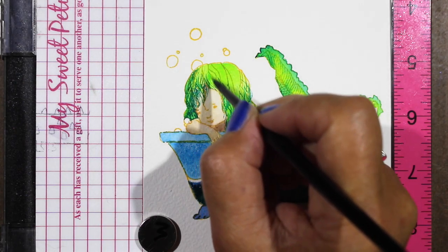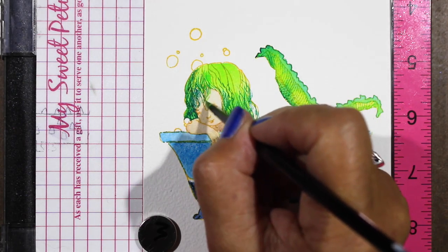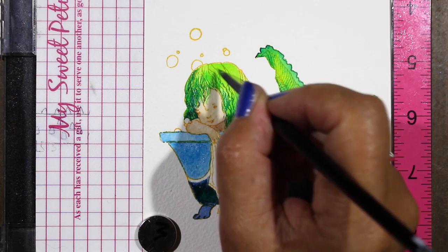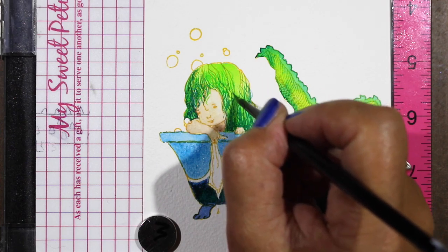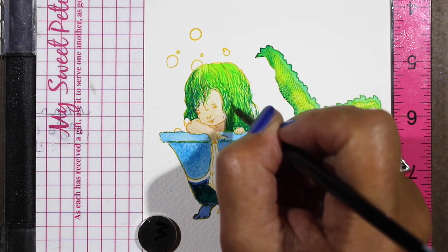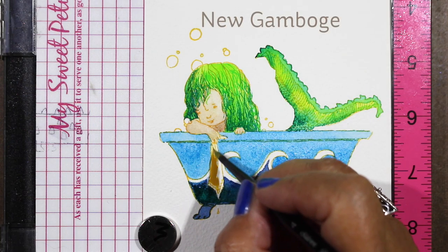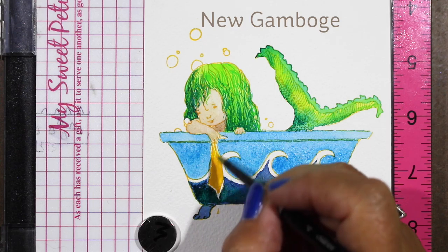I'm adding a lighter green — it's a mixture of the phthalo green yellow shade and a little bit of the phthalo yellow green — so a combination of those two to add just a little more texture in the top of her hair. Now we'll flesh out a few of the other last details, one of which is her little washcloth.